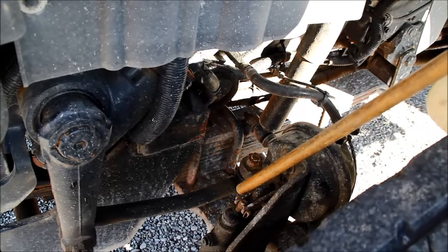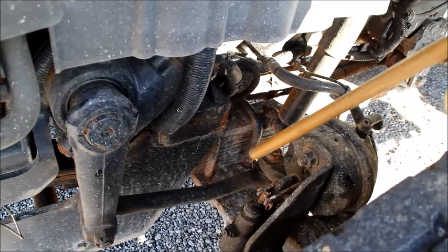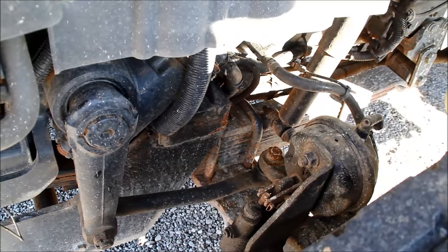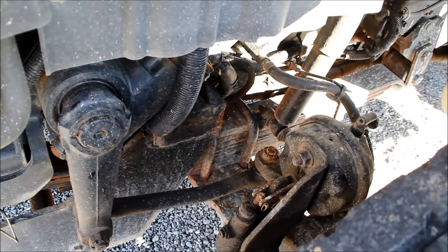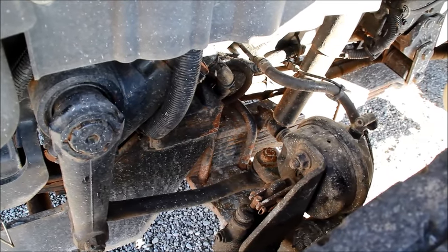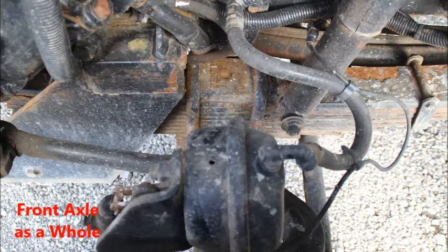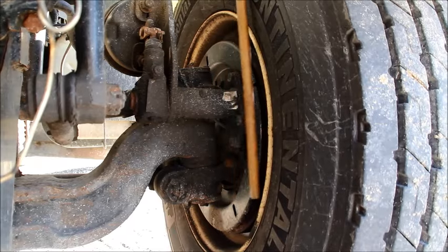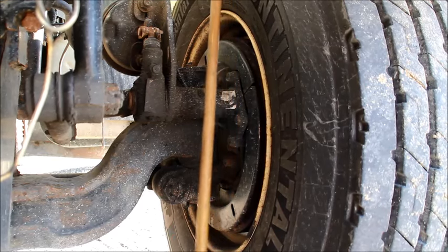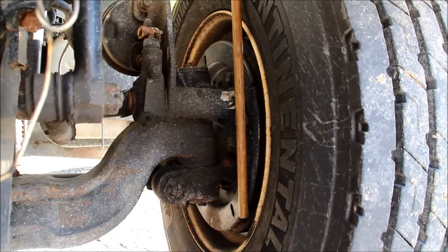Then we've got our push rod and our slack adjuster — make sure those are securely mounted, not cracked, bent, or broken. The keeper pins are in place with keepers on the ends. We also need to explain that we would check for slack on those. With the wheels chalked and the parking brake released, we would pull against our slack adjuster and we should have no more than one inch of travel. Behind our dust plate, we have our brake drums and linings — securely mounted, not cracked, bent, or broken. We'd check our shoes to make sure they are not worn dangerously thin to less than a quarter of an inch.